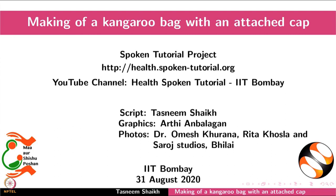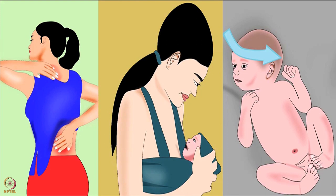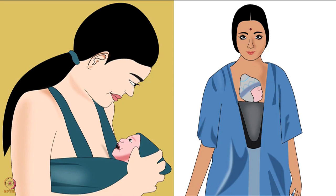Welcome to the spoken tutorial on the making of a kangaroo bag with an attached cap. In this tutorial we will learn the benefits of a kangaroo bag and the procedure of making a kangaroo bag with an attached cap. Kangaroo mother care has been explained in another tutorial of the same series.